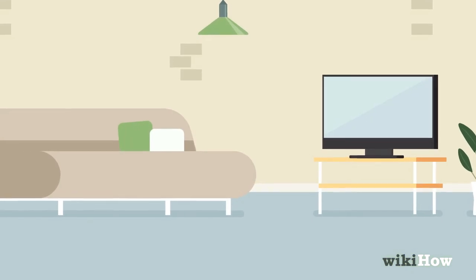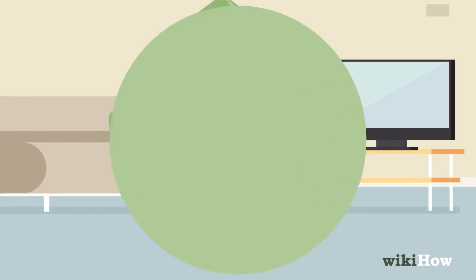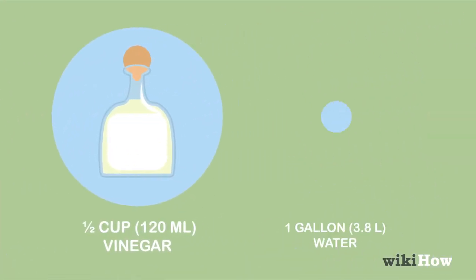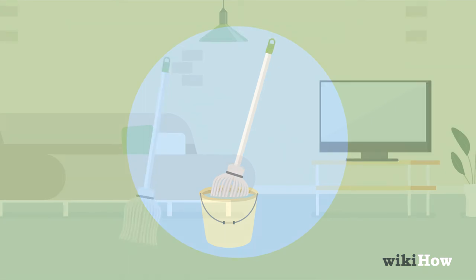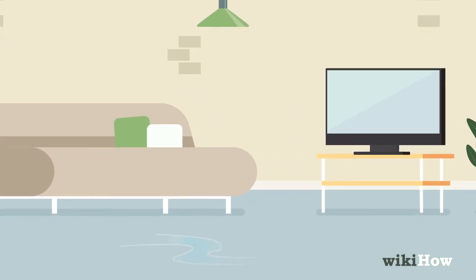To clean your floors with vinegar, make a weaker solution by mixing half a cup — 120 milliliters — of vinegar with one gallon, 3.8 liters, of water. Then dip a mop in the mixture and mop your floors with it. Let the floors air dry when you're finished.